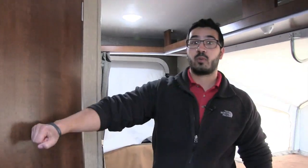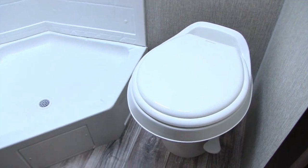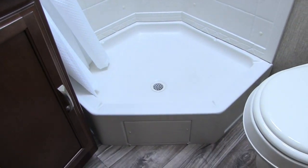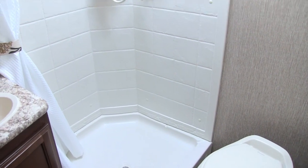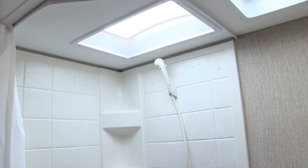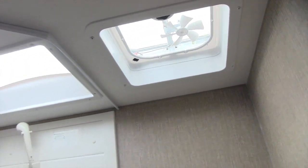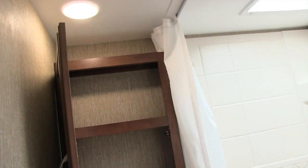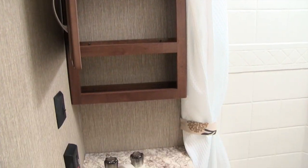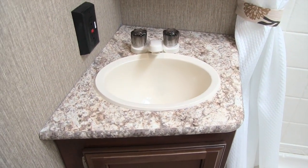The bathroom is right over here, nice and easy to get to. Inside you'll see a foot-flush lever toilet with plenty of leg room. Next to that is a Neo-angle shower — actually a pretty good sized shower, fairly large especially for a lightweight model. There's a skylight up top, a hand wand, shelves, and a vent to help moisture escape. You also have a mirrored medicine cabinet with good storage behind it, and underneath the vanity sink there's a plug-in for a hair dryer or whatever else you need, plus additional storage underneath.